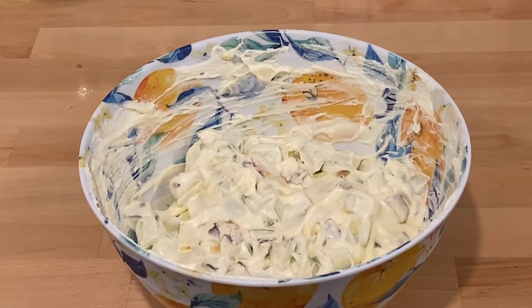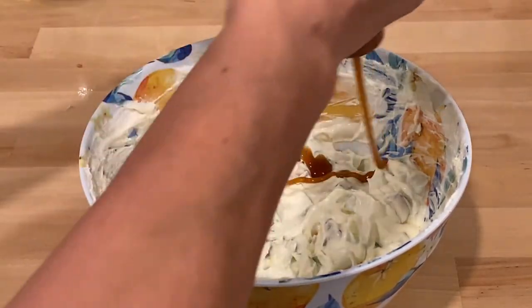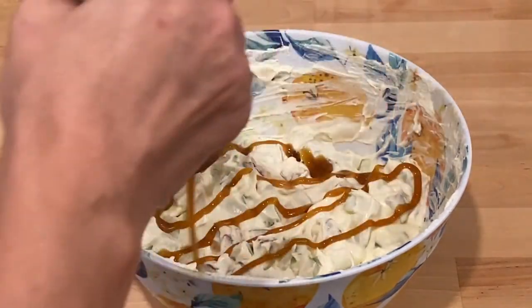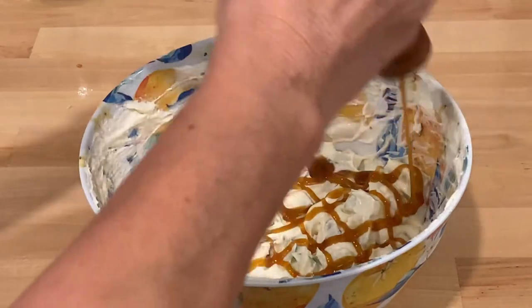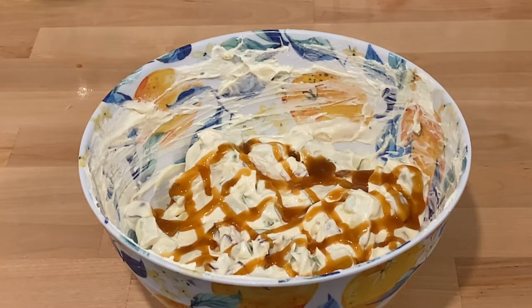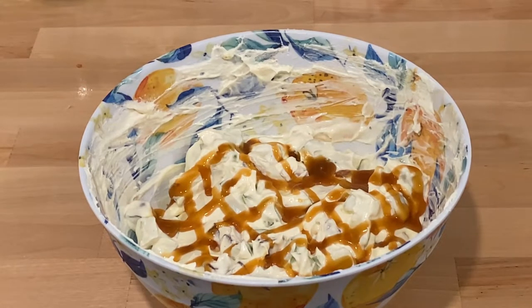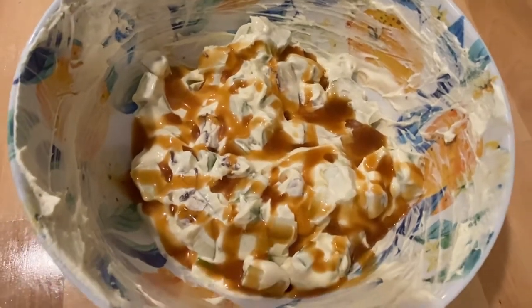This Snicker apple salad has been in the refrigerator for a couple hours, and I'm just going to drizzle some caramel syrup over the top to make it over the top. Doesn't that look good? Can't wait to dig in. We tried this and it was delicious — you really need to make this recipe.